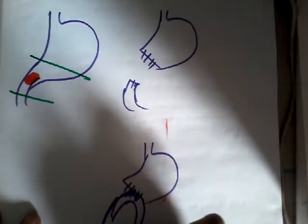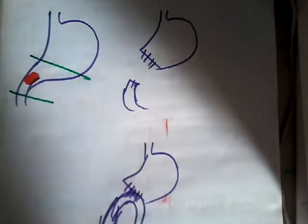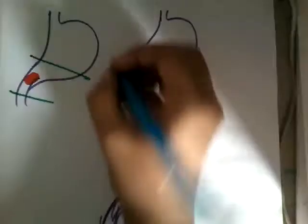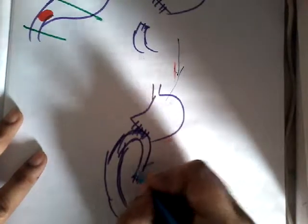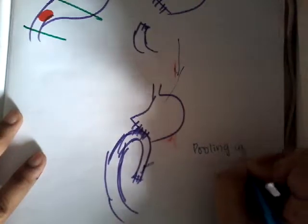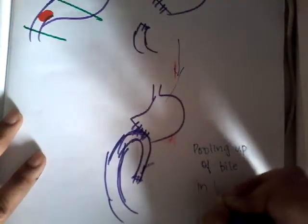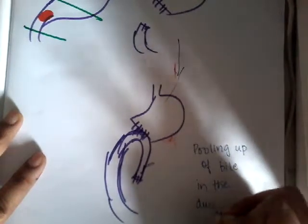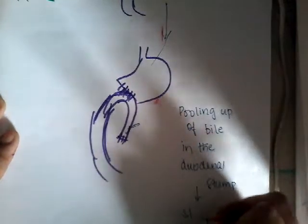This is the closed duodenum loop and this is the normal jejunum. What happens here is because of gravity, the bile which comes here results in pooling up of bile in the duodenum stump. So this is the major side effect.